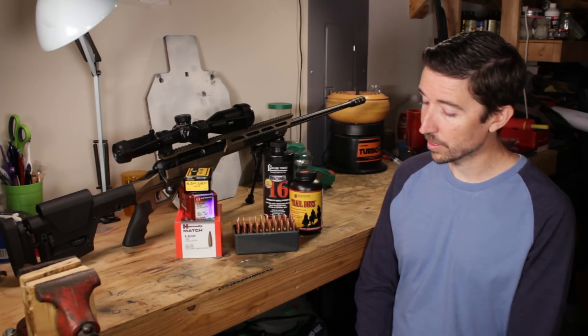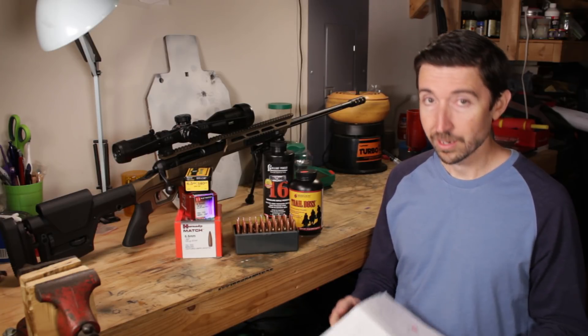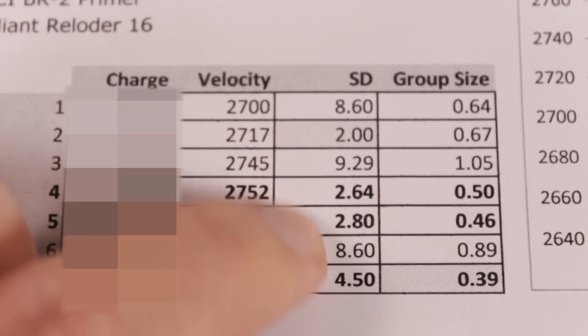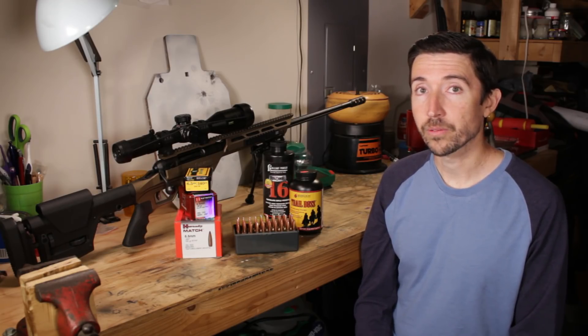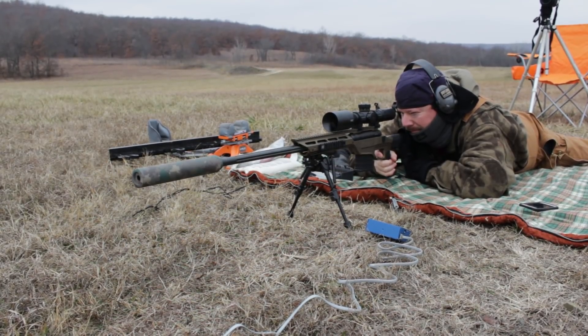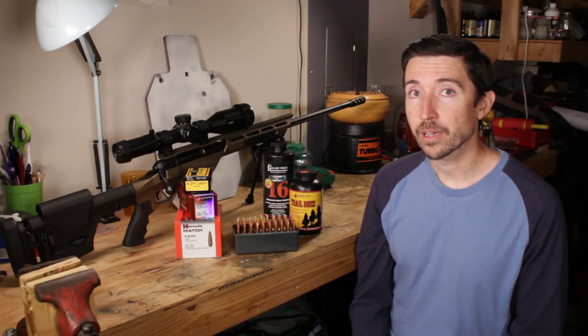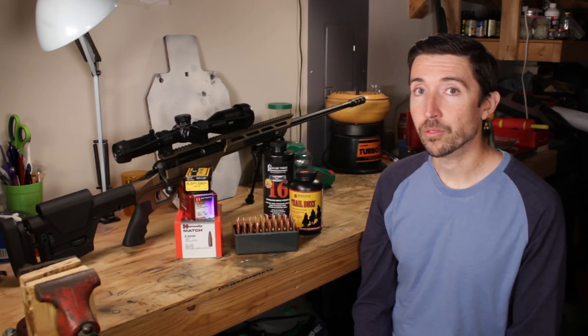Because you're going to want to see how I ended up with some of these groups. Not only are they tight, but the velocity standard deviations are incredibly tight. I'll be releasing two videos on 6.5 Creedmoor hand loads. One will be for subsonics featuring Hodgdon Trail Boss, and then this one we're doing today is showing off Alliant Reloader 16 — supersonic loads highlighting three different bullets.